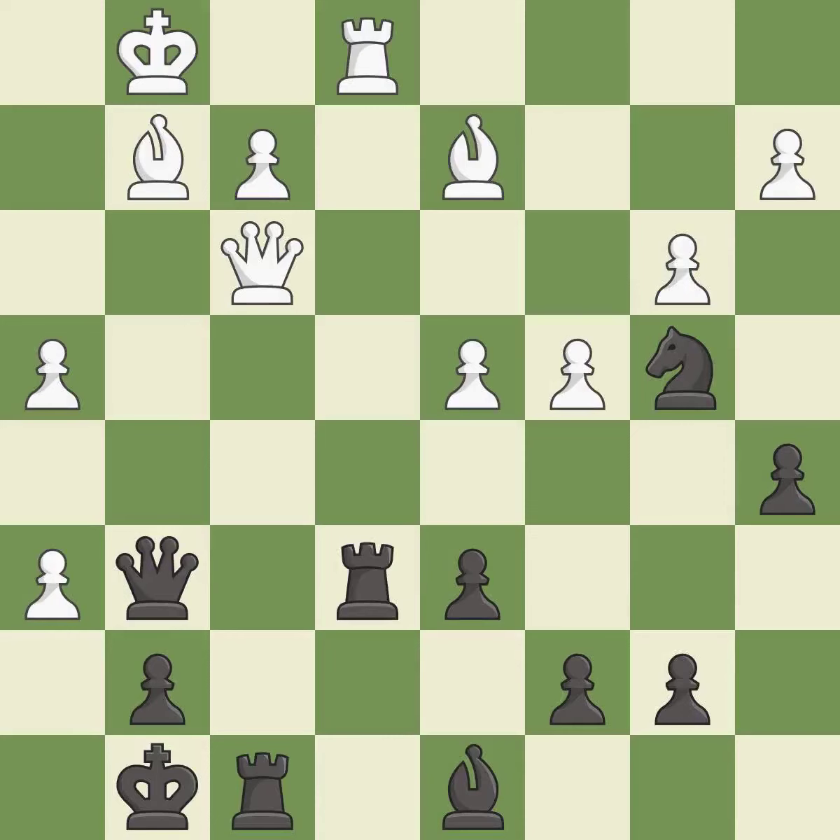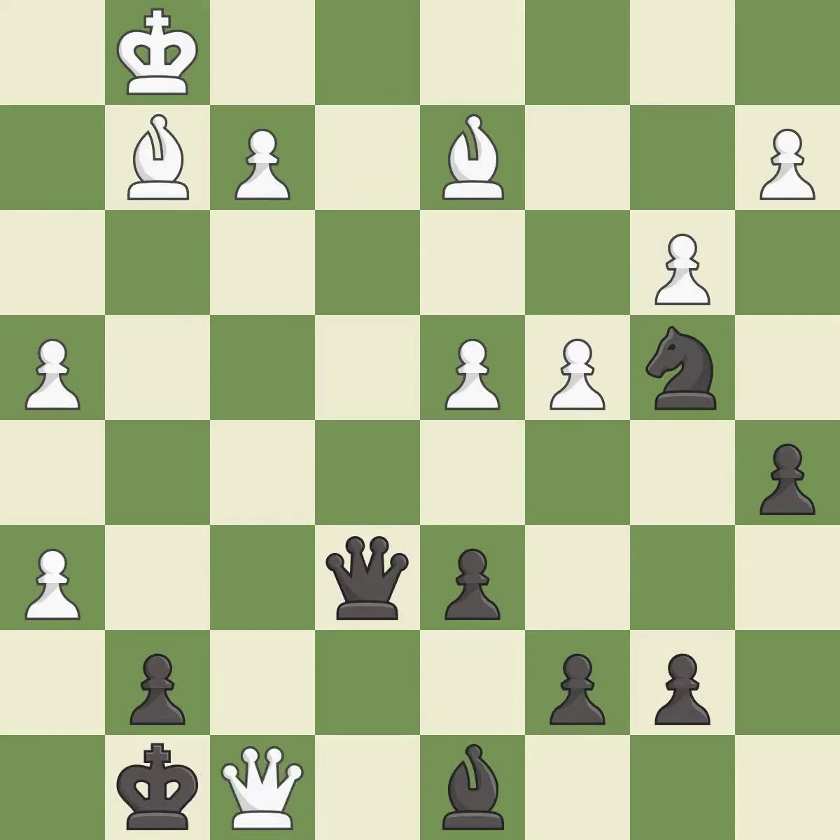This removes a rook that was threatening to win material — it is best. Recaptures. This misses an opportunity to move a queen to safety — it is an inaccuracy. That was a truly amazing move — this is the only move that works, and it is brilliant. Recaptures. The pawn is now passed because it can no longer be challenged by opposing pawns as it tries to promote.